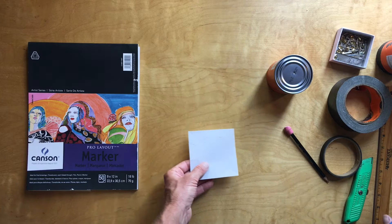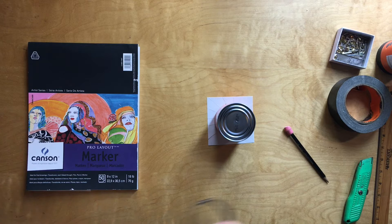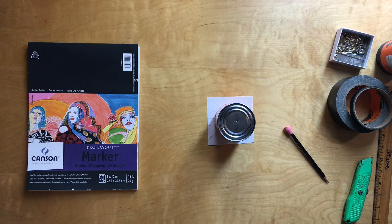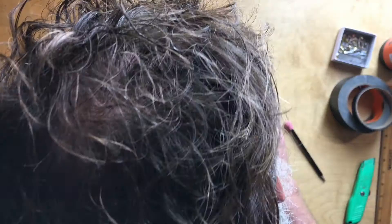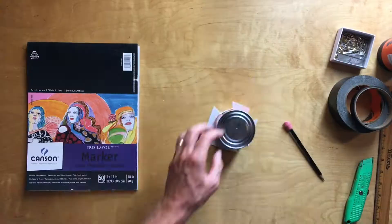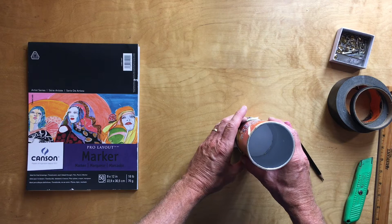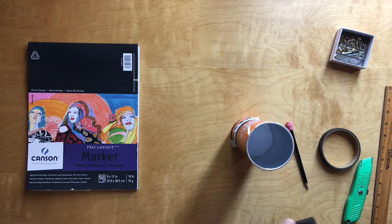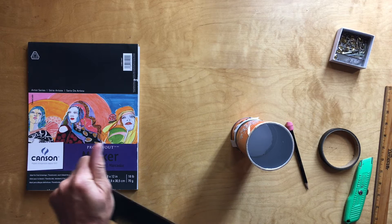I'll place the paper in the middle and use a few small pieces of tape to tack it in place. Then once it's tacked I'm going to reattach the two halves and use some Gorilla tape so it holds together nicely. What I'm hoping for is for the paper to be relatively flat and free of wrinkles. The Gorilla tape will cover that whole area so it's nice and dark inside.